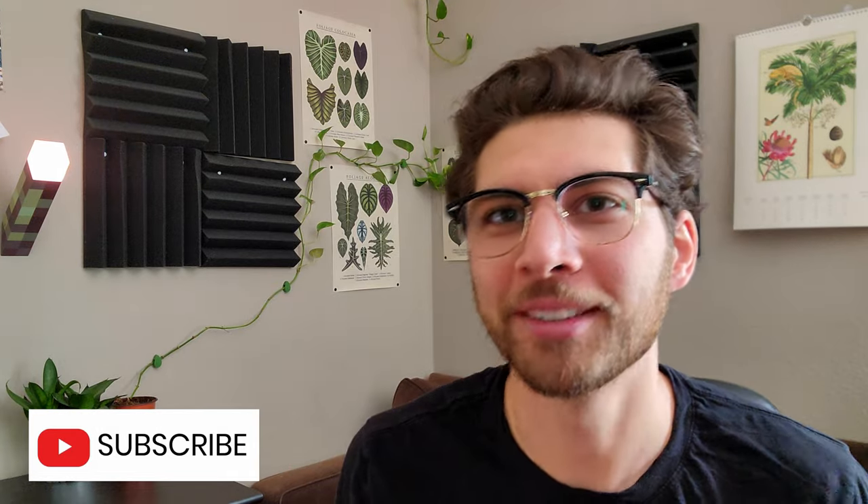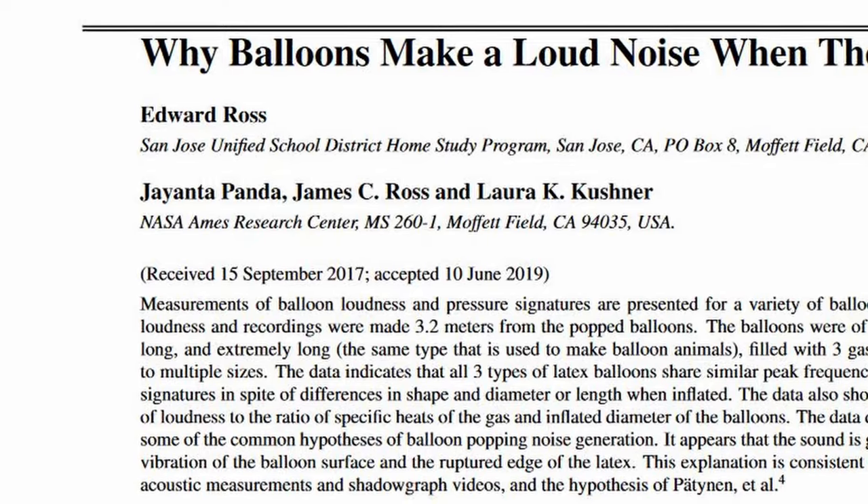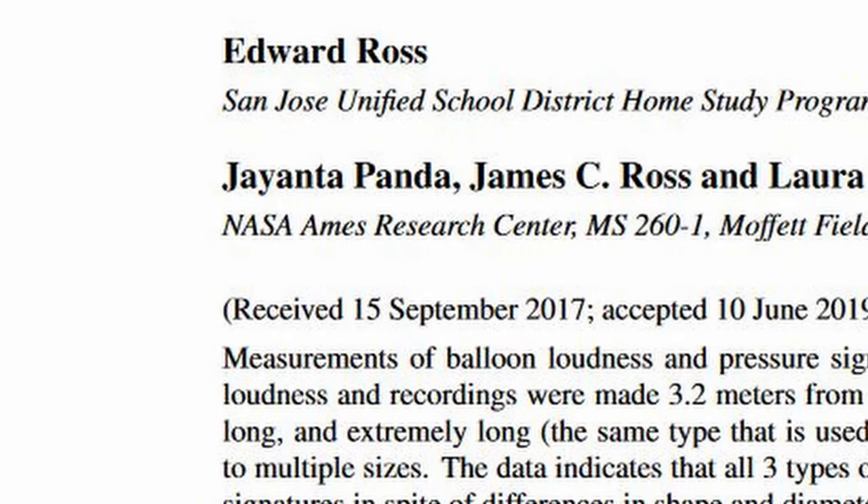So the mystery is unsolved. What do you think makes a balloon pop? Leave a comment below. Thanks for watching. Don't forget to like and subscribe. Psyche! Of course, there are some scientists who spent years of research trying to figure out how balloons make noise. Well, if it isn't NASA. This paper was only published in 2019, so I guess the reason balloons pop was only recently completely figured out.